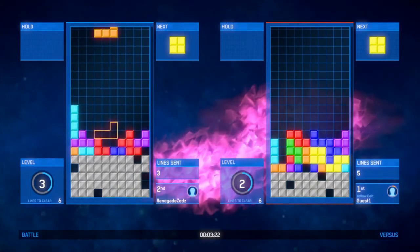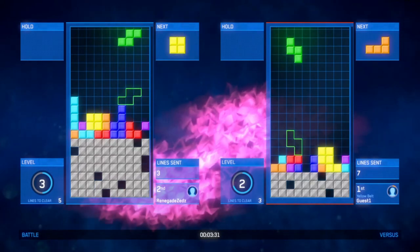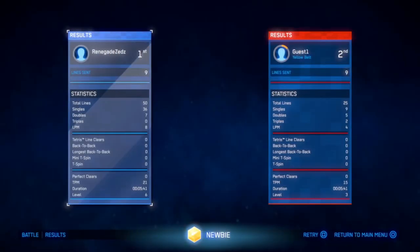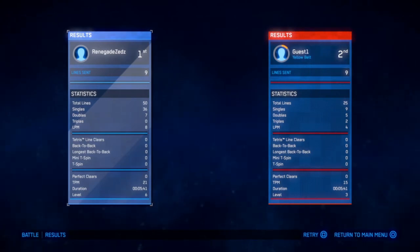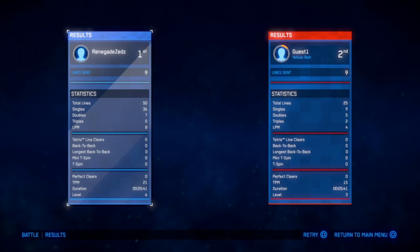I was doing this wrong before because I thought you had to match the colors up, and I was like, why do I keep losing? Are you kicking my butt right now? I didn't even realize I was winning. Whoo! Okay, what are these statistics? I cleared like double your lines! Neither of us had any Tetris line clears or any of those impressive stats. What do you think TPM is — lines per minute maybe? And then TPM has to be something per minute — time per minute? I had 21 time per minute.